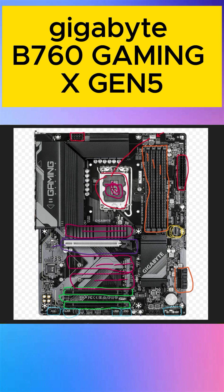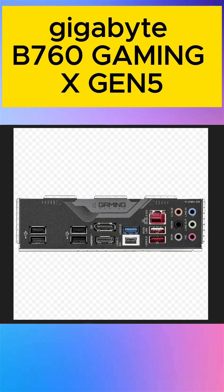So guys, let's talk about the USB ports on the rear I/O. Total five USB 2.0 ports. This is a DisplayPort for display, and this is also a display port for HDMI. This is a USB-C with 5G speed — USB 3.0 Type-C. This is USB 3.2 first generation, and this is USB 3.2 second generation with 2.5 ultra gigabit speed.